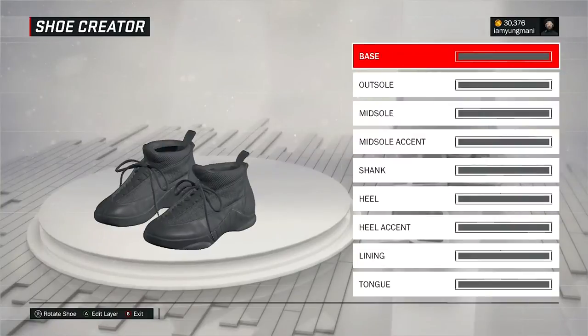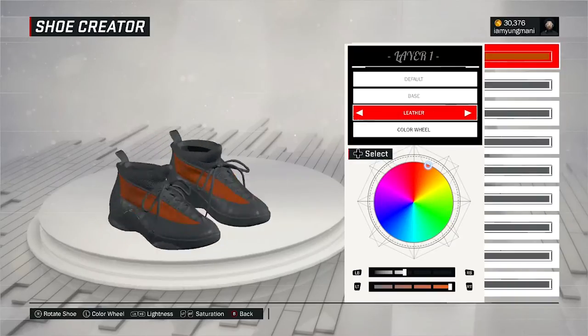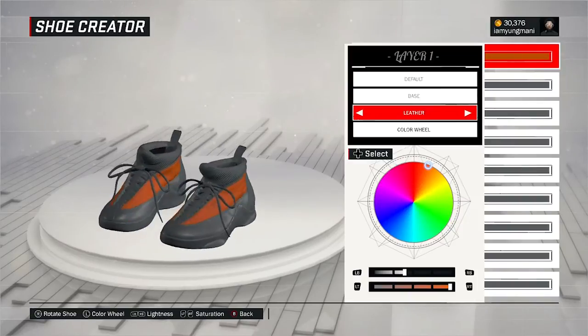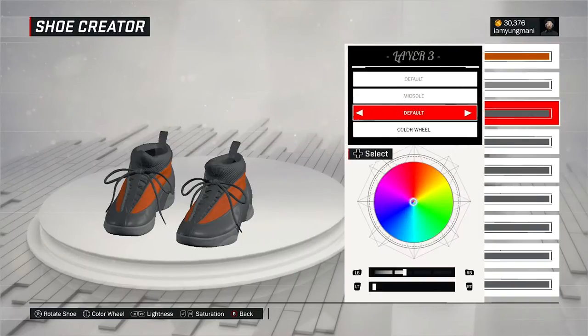You're going to get the Jordan 15s right here. What you want to do is change the base to right around this type of orange right here. Make the texture leather — leather is like a good texture for it, it kind of matches up perfect. For the rest of the shoe, put the color opacity right there in the middle for that gray, and just change the texture to suede. You're just going to do this for each part of the shoe.